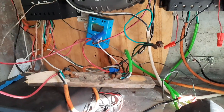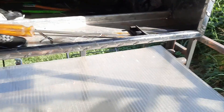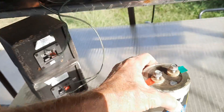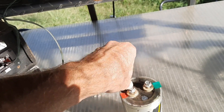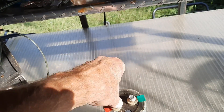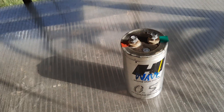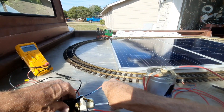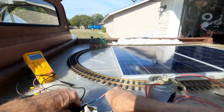We got our half-farad capacitor, so this should give me a good slow start and stop. According to my calculations this should give us a slow start — now look at that.